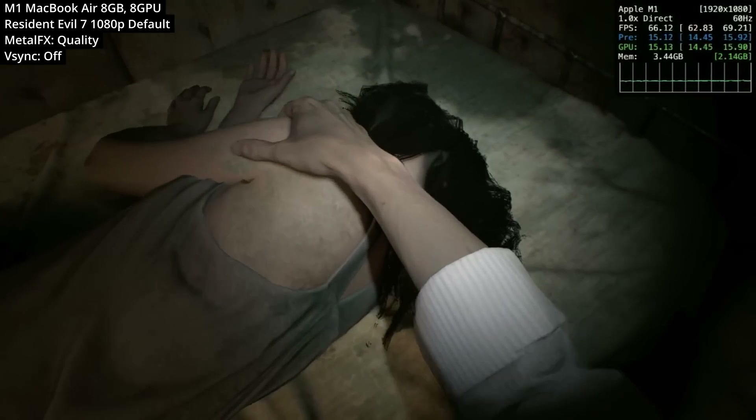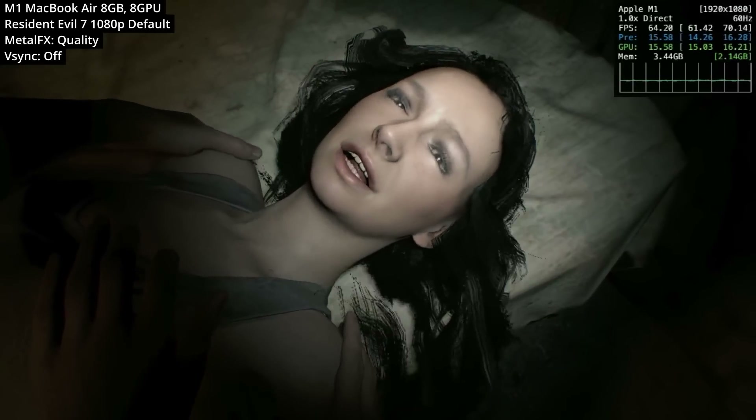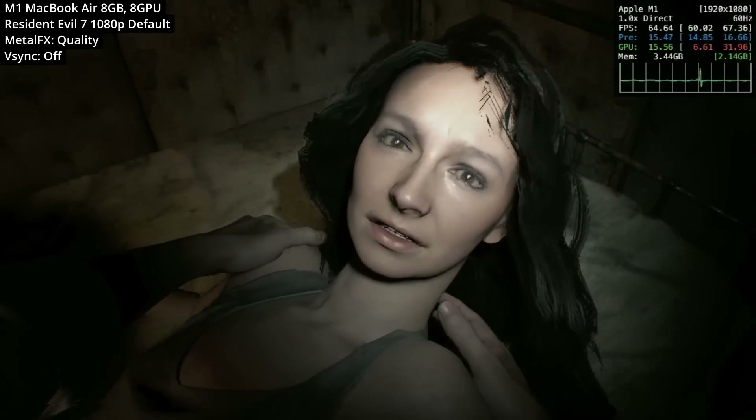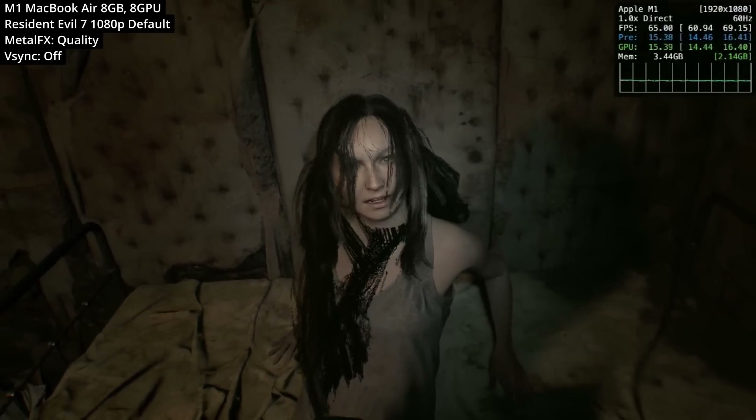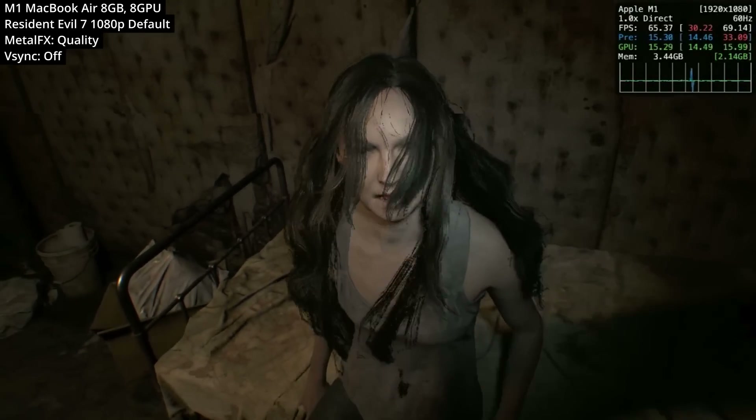One downside of Metal FX is that hair rendering is a little bit worse because we're upscaling those fine details. There also appears to be some kind of hair physics bug in the game on the Mac side, which absolutely does not look great, but it's quite rare in the game to see that much hair.